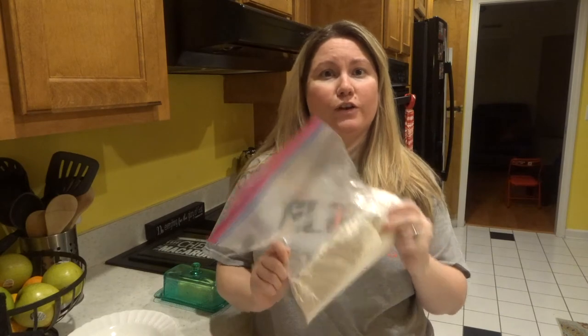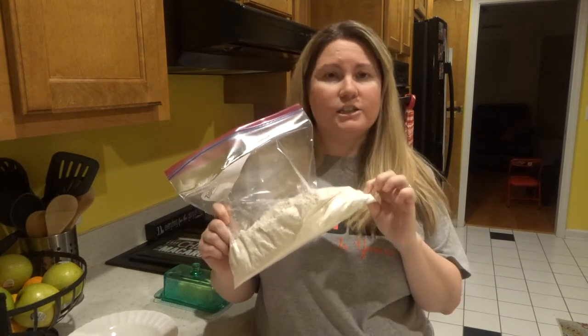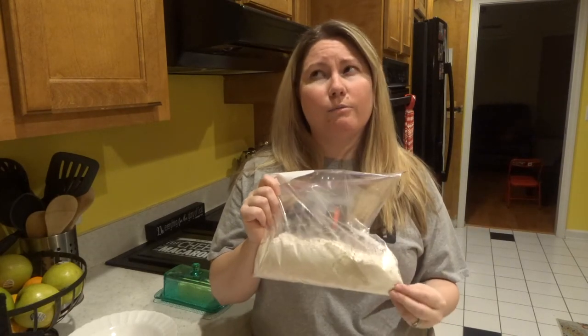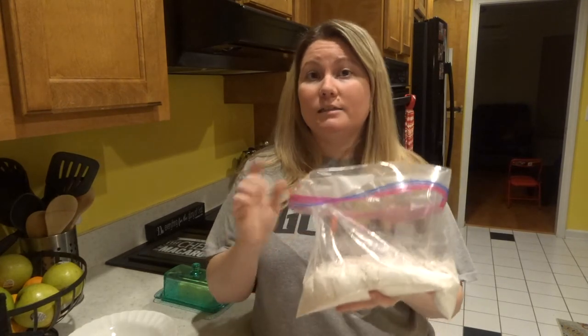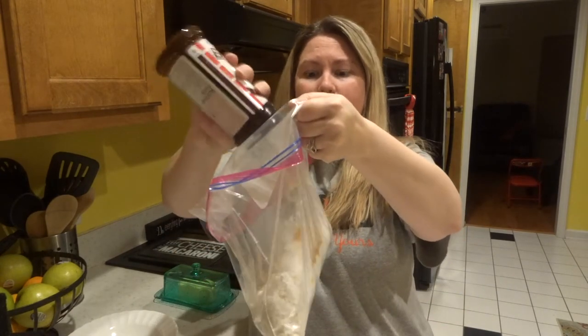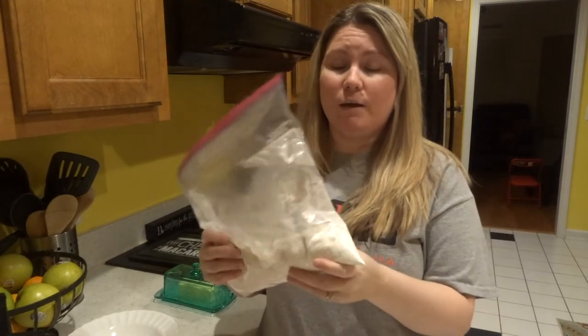Let's make the breading mixture first. This is about three cups of flour — I use roughly as much flour as I have pork chops. This works amazingly with the thinner pork chops, which is what I usually buy. It's about three to four cups of flour per batch. The key to making this flour mixture is to look at the flour: we're going to shake all our ingredients in and look at the flour to see what it looks like. Shake in a good two tablespoons of seasoning salt, then green leaf dry parsley — the same amount.